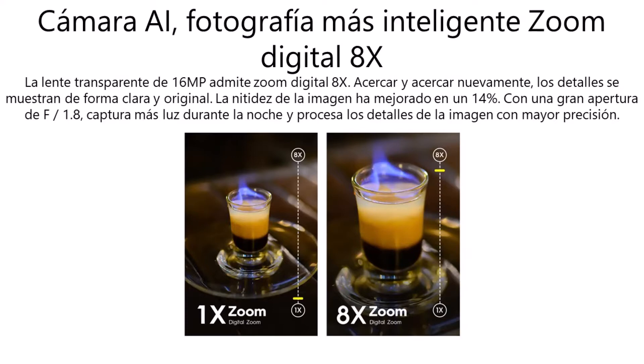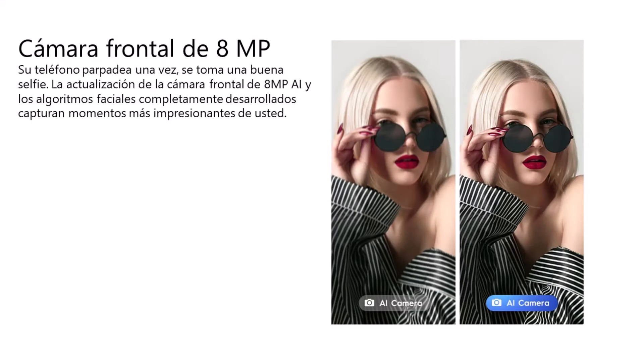Podremos acercar y acercar nuevamente, y esos detalles se muestran de forma clara y original. En la cámara frontal contamos con un lente de 8 megapíxeles y algoritmos faciales completamente desarrollados, que capturan momentos más impresionantes para tener buenas selfies. Además contamos con flash totalmente LED tanto en la frontal como en la trasera.